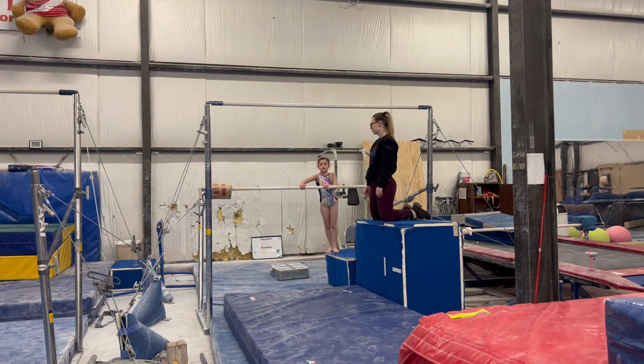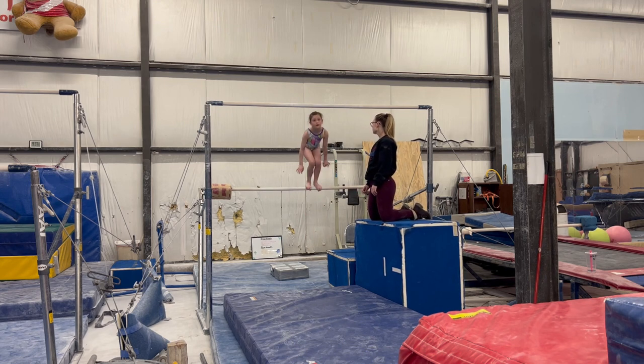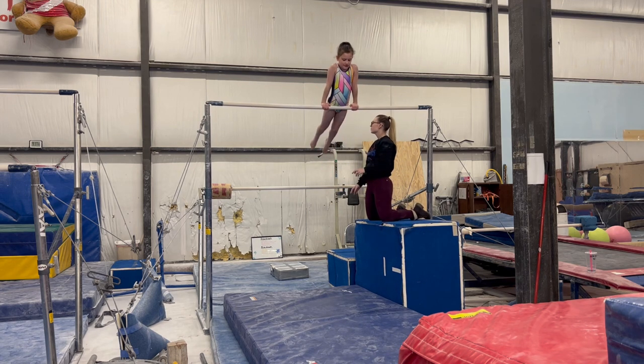Come back to the low bar and let's connect our tip. Stand. Jump. Go. Good girl. Two. Yep.